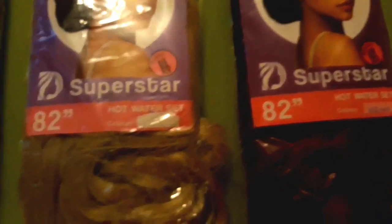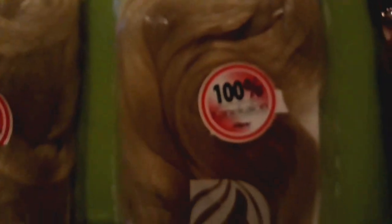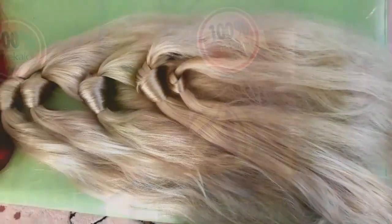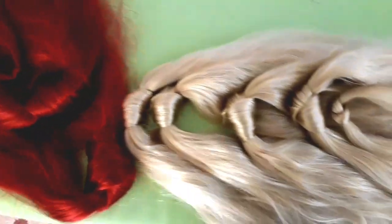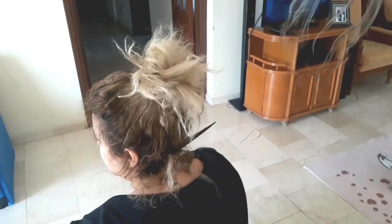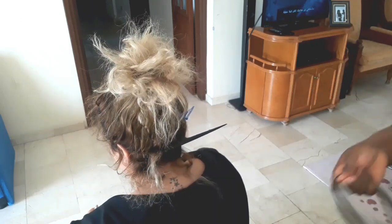Here I'm showing you guys the extensions I'm going to be using. I actually ended up using three colors, but you'll see that in the course of this video. This is how I pre-prepped it before my client came — she dropped her extensions the previous day. I cut it into two because she wanted it long.